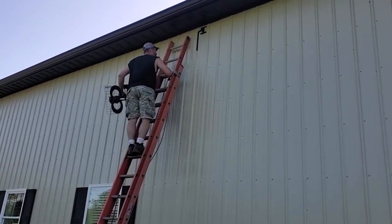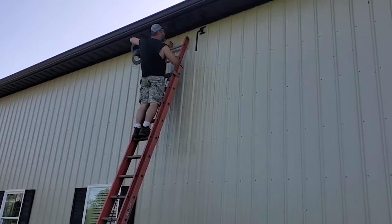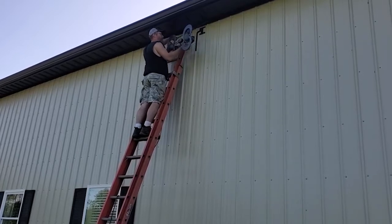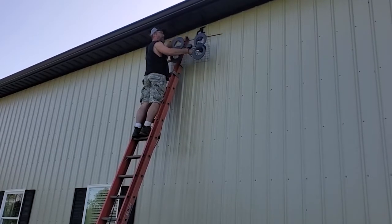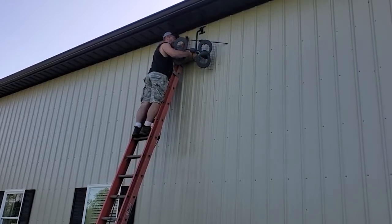I love you, wind. Nothing like wind when you are 16 feet up. This ain't nearly as bad as getting on the actual roof. That, my friends, is not fun. Been there, had to do that, and I hope to never have to do it again.